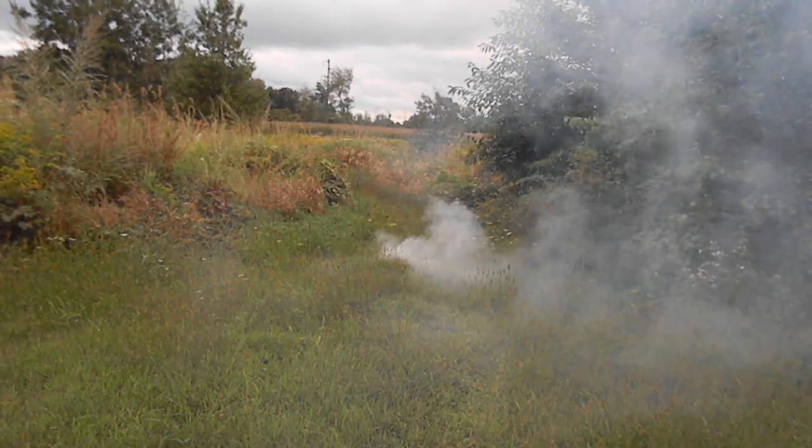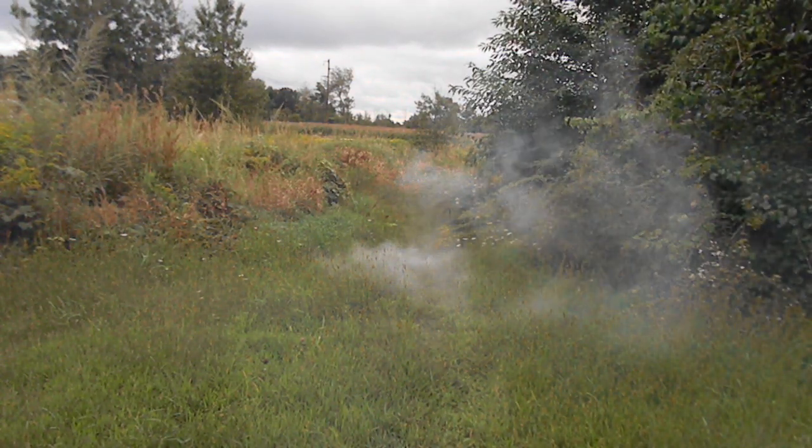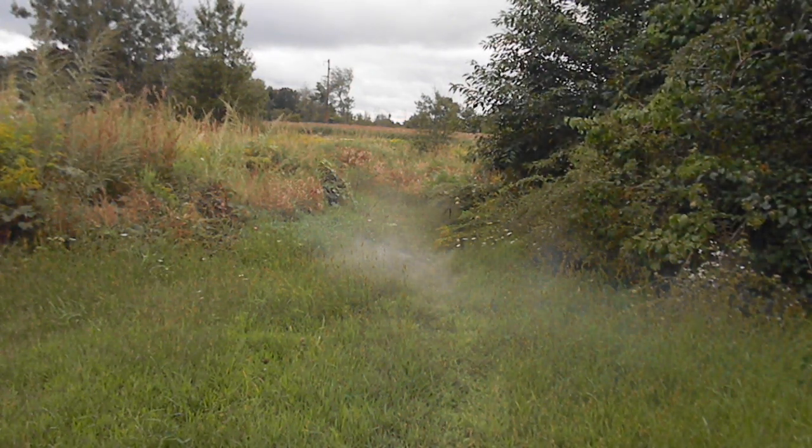Okay, so that was KClO₄ and KClO₃. After I do both of them, I'm going to take the camera off the stand so we can see the bald spot in the grass.